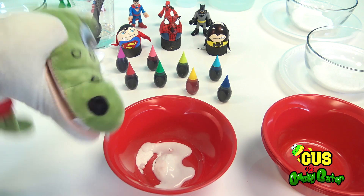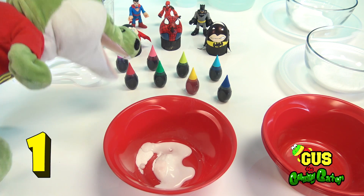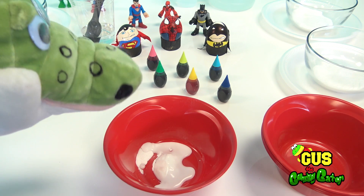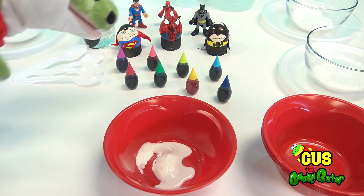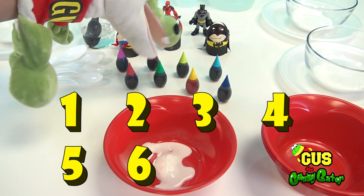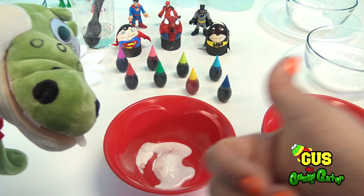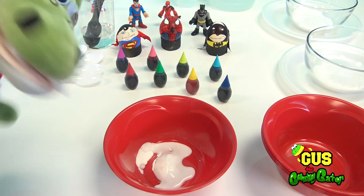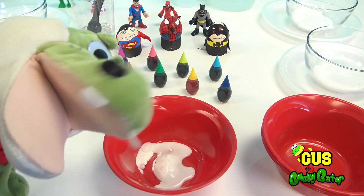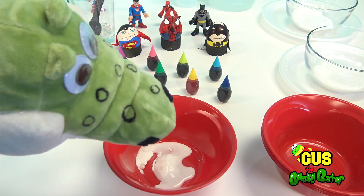Gus, we have so many colors to choose from today. Can you count the number of colors you see? Try again please. Okay — one, two, three, four, five, six, seven, eight! We have eight colors today. Nice job, Gus! Good for you, you know your numbers. But do you know your colors?